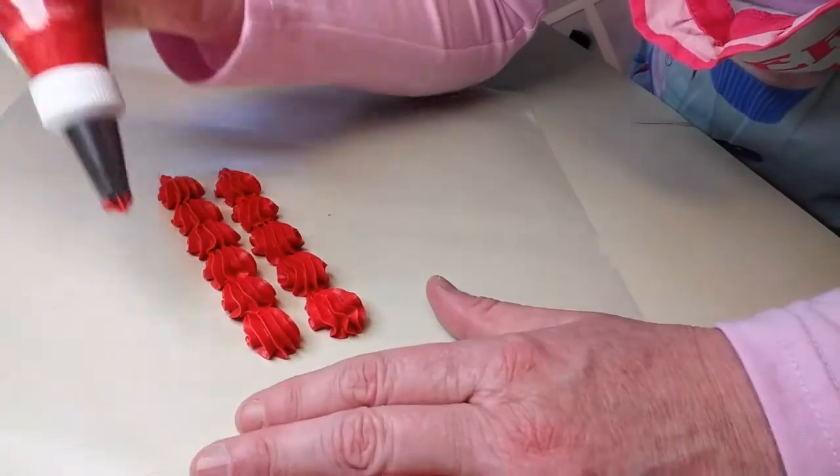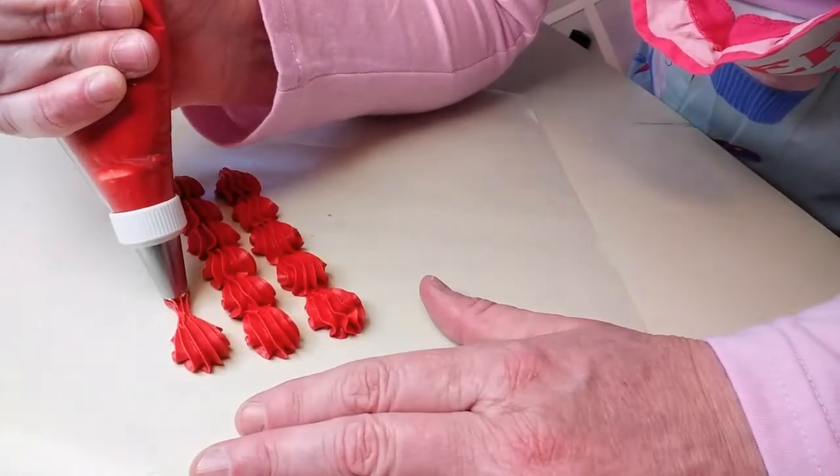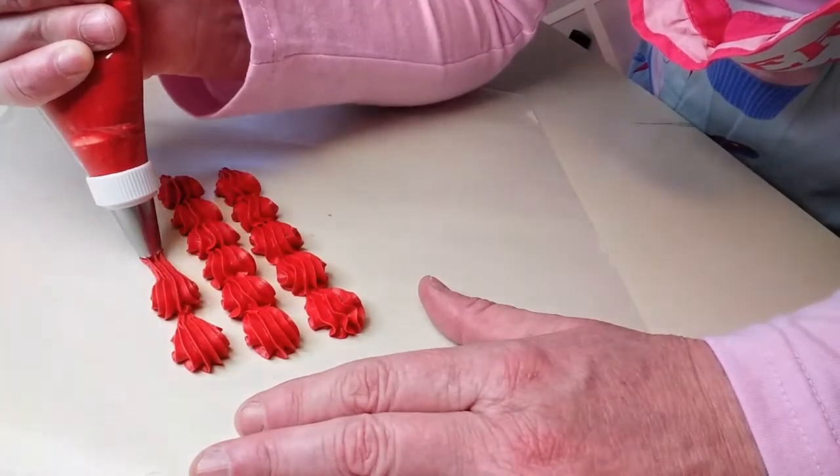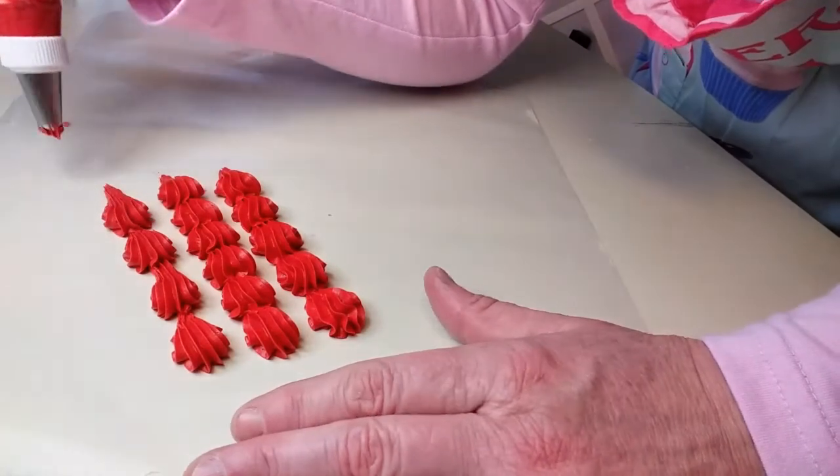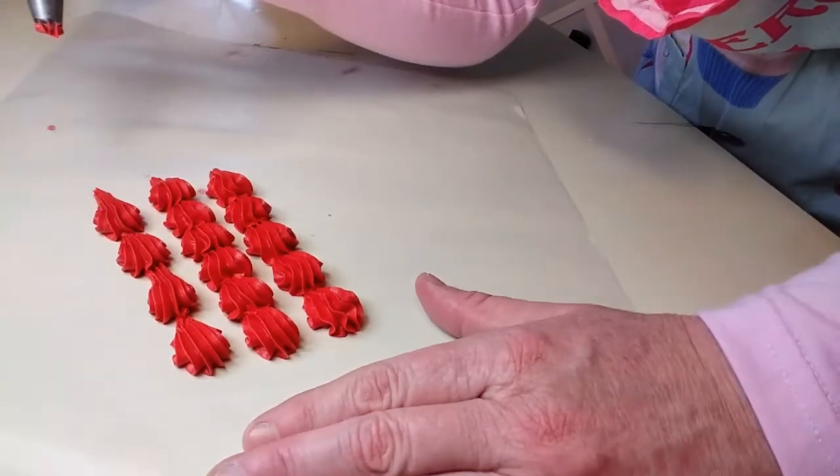You can make these shells close together, you can make them big, you can make them long. They don't all have to be the same — be creative and do it any way you want to.